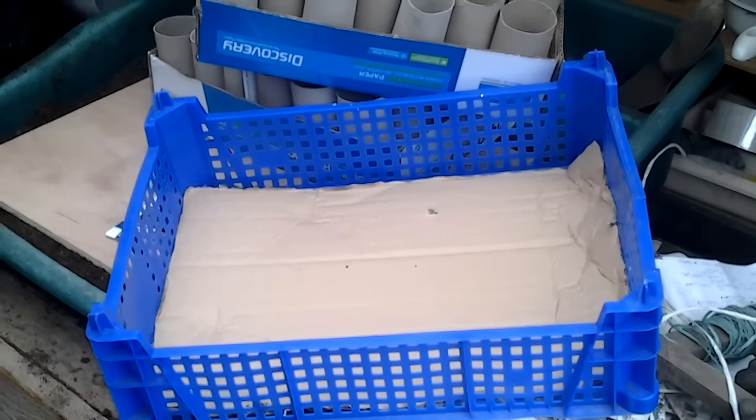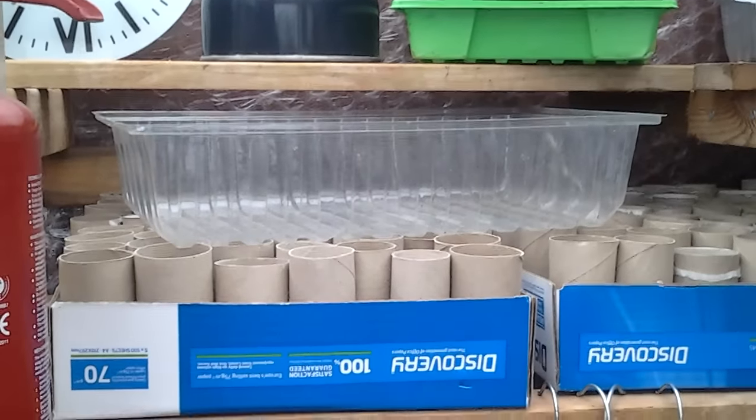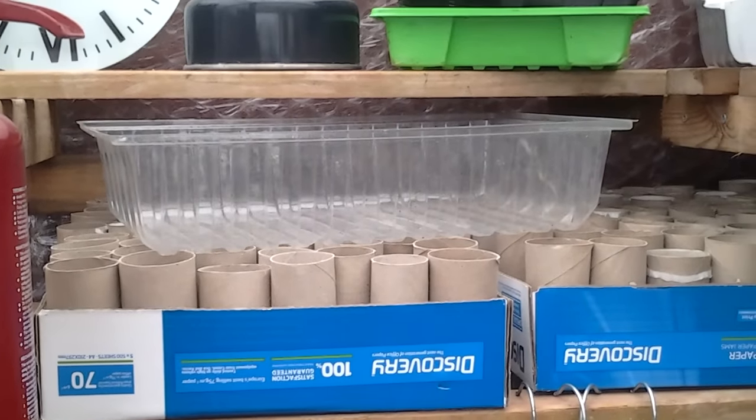And I will be covering them with one of the traditional propagator covers.